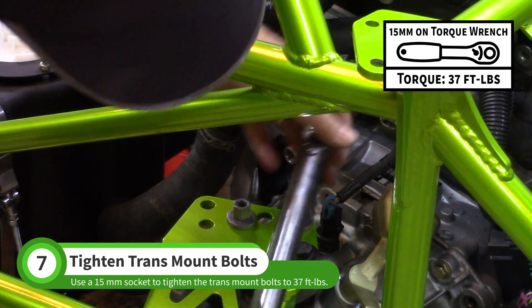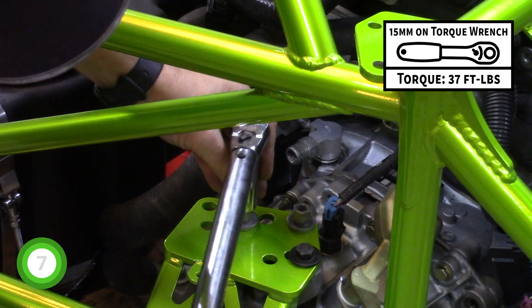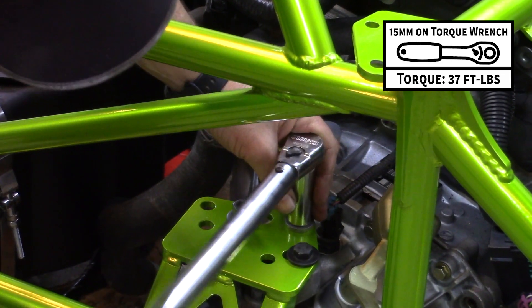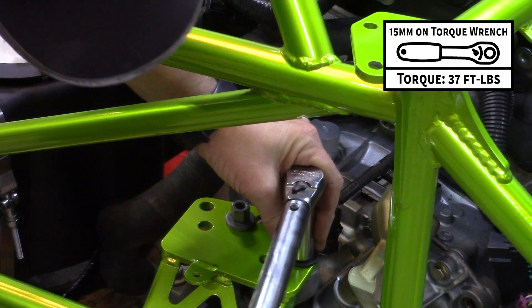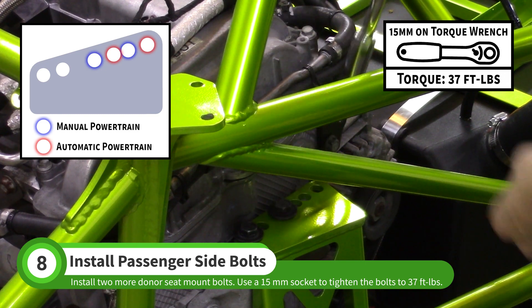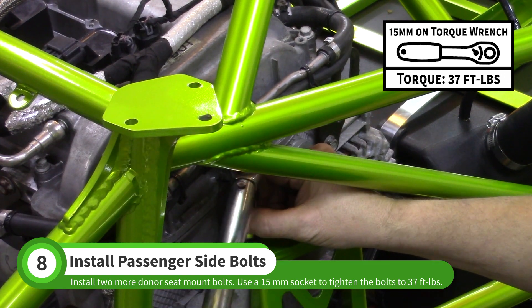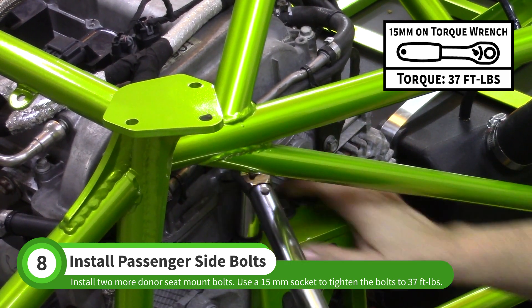Use a 15 millimeter socket to tighten the driver side bolts to 37 foot-pounds. Install two more seat mount bolts on the passenger side, then use a 15 millimeter socket to tighten those bolts to 37 foot-pounds as well.